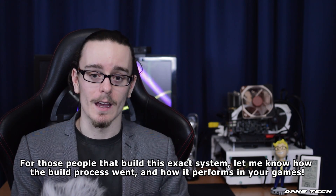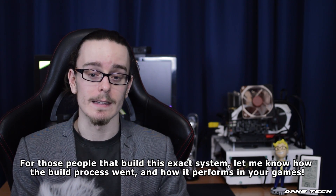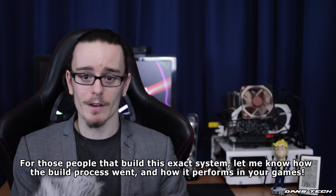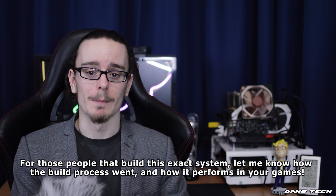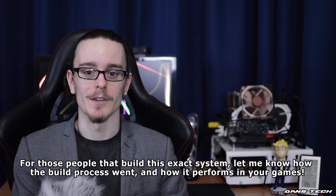Thanks for watching. All parts for this PC — you will find Amazon UK and Amazon USA links in the description. Without further ado guys, thank you for watching. Please feel free to like, comment, and also subscribe. I'll see you guys in the next video. Goodbye.